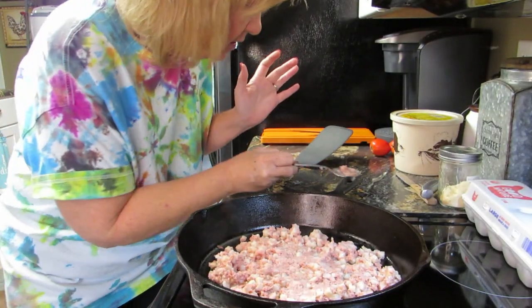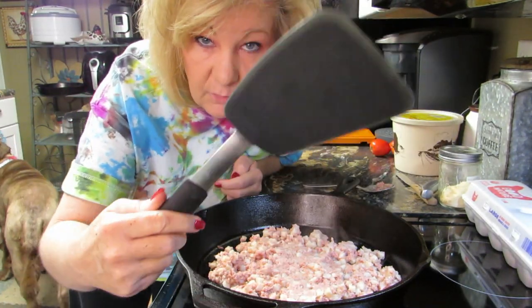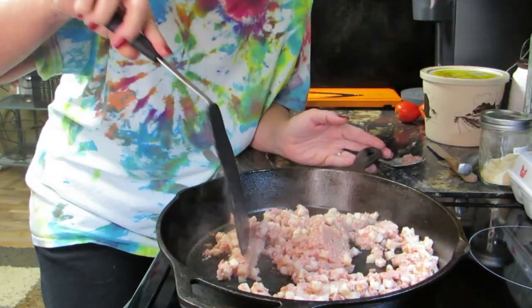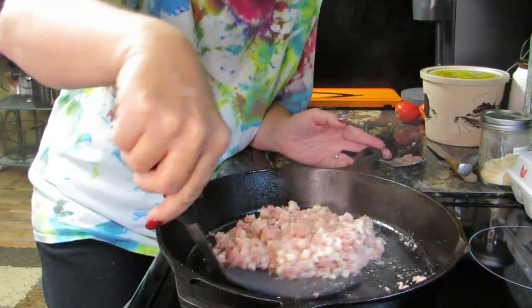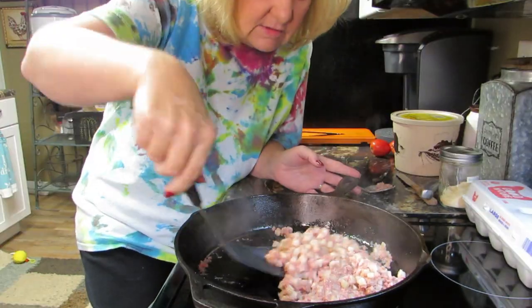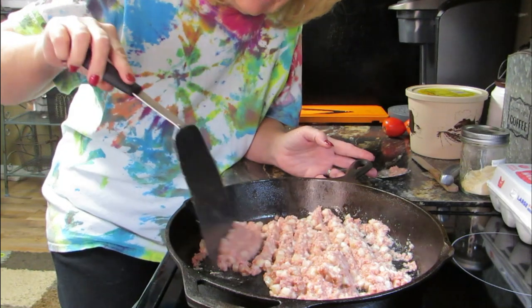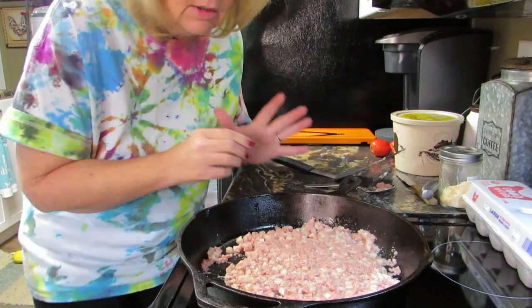Now I can see the hash is cooking, so just flip it over. I got this big long spatula from Kohl's — love it. You can use roast beef hash, you could make your own hash, you can do it however you want — you're the one eating it. Spread it out because we do want it to brown just a little bit. Just mush it down.